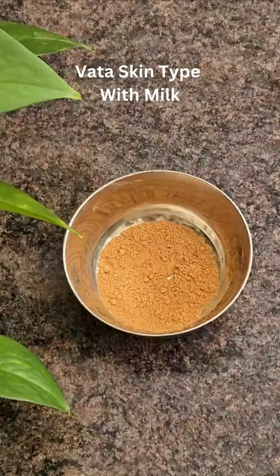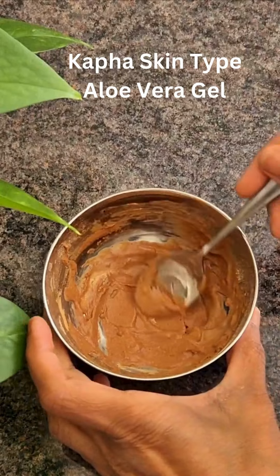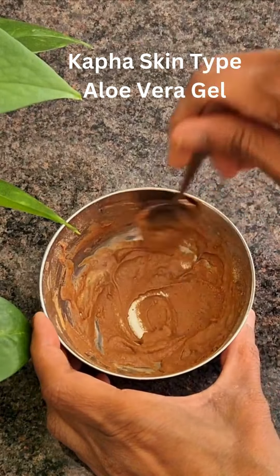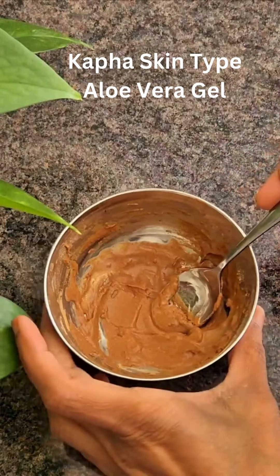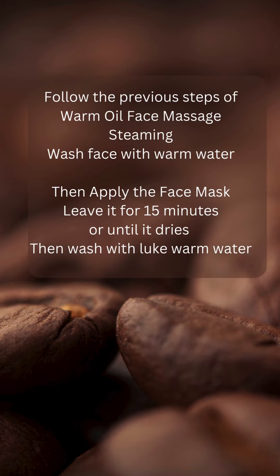For kapha skin type, mix the face mask with aloe vera gel. Aloe vera gel with the face mask is really good to get rid of any oily skin and also to help with any kind of signs of acne.